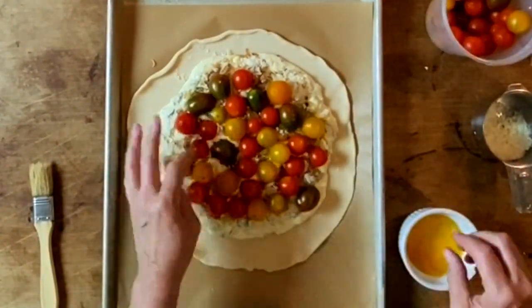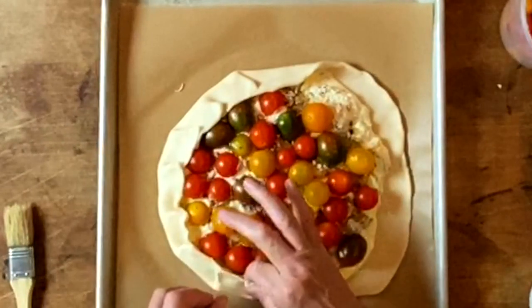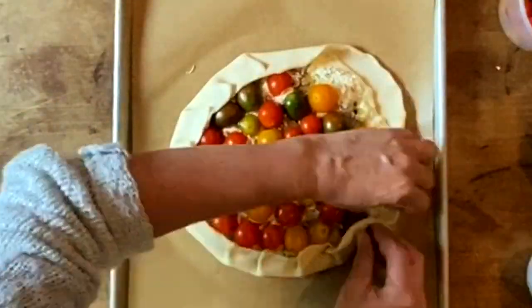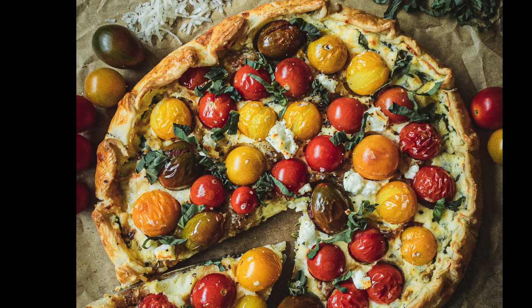And now I'm just going to fold up the edges. It's not anything tricky, just fold in a pinch. Fold in a pinch. If it's a little wonky at the end, just kind of push it around and make it a circle. Add some goat cheese, pop it in the oven. Enjoy.